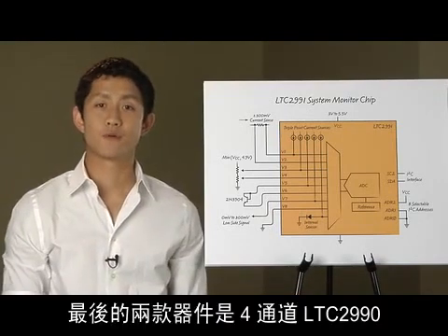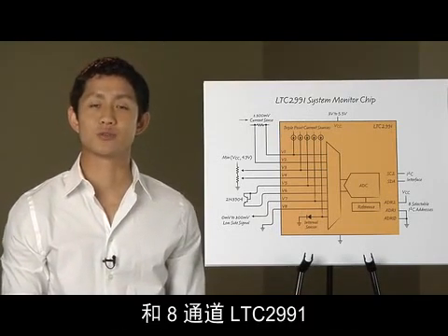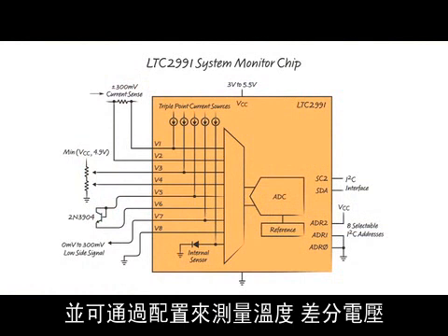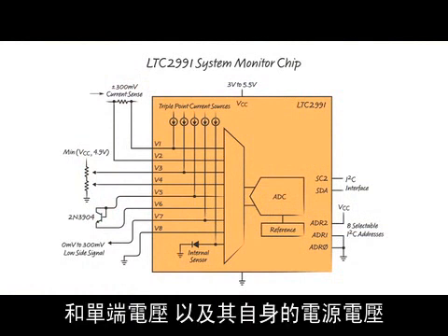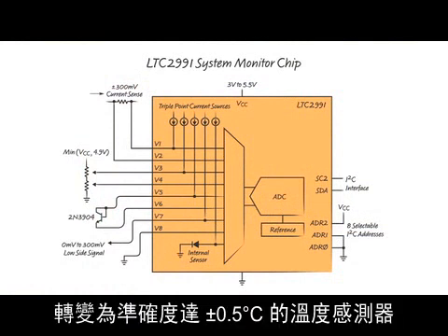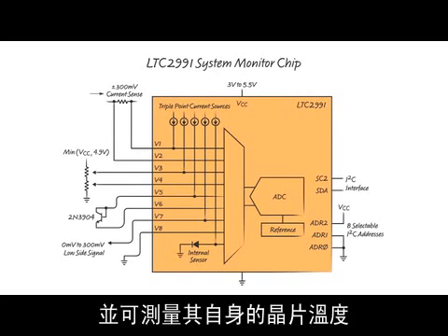Finally, we have the 4-channel LTC2991 and the 8-channel LTC2991. These devices have a digital I2C interface and can be configured to measure temperature, differential voltages, and single-ended voltages, as well as their own supply voltage. Both of these parts can also turn a 2N3904 transistor into a plus or minus 0.5 degrees C accurate temperature sensor and can measure their own die temperature.